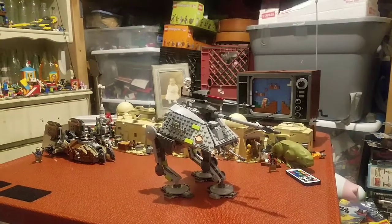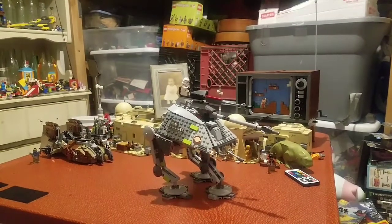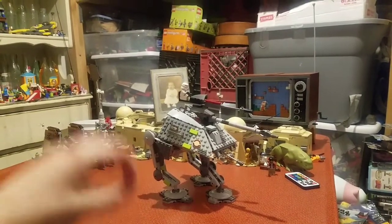I didn't see you there. It's kind of rainy outside, and I'm CommonLego, and welcome to my review of the 7671 AT-AP Walker.